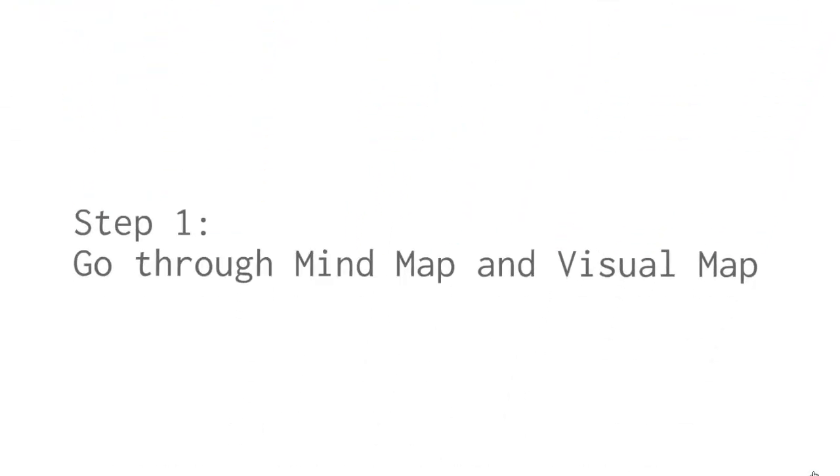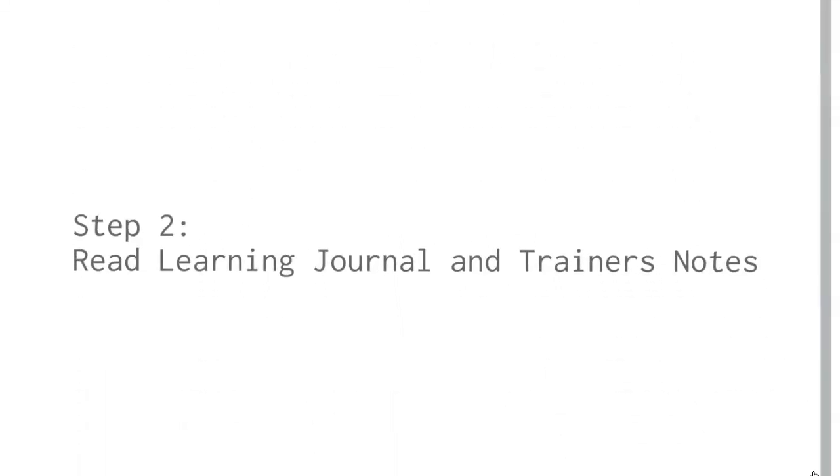Step 1: Go through the mind map and visual map to understand the structure and essence of the workshop and core message. Step 2: Read the Learning Journal and T-Notes, gathering all the essential information and allowing your mind to consolidate them.